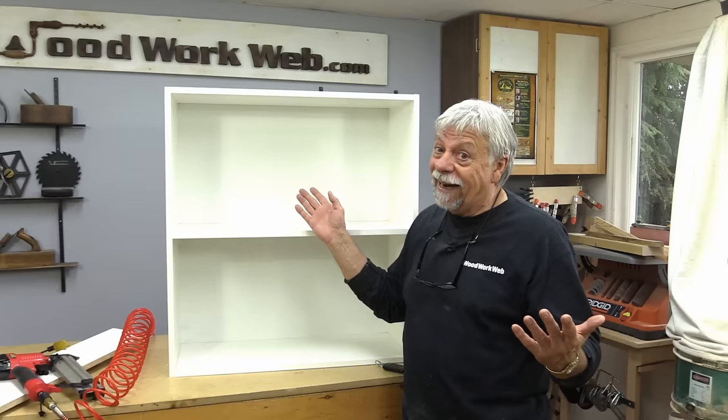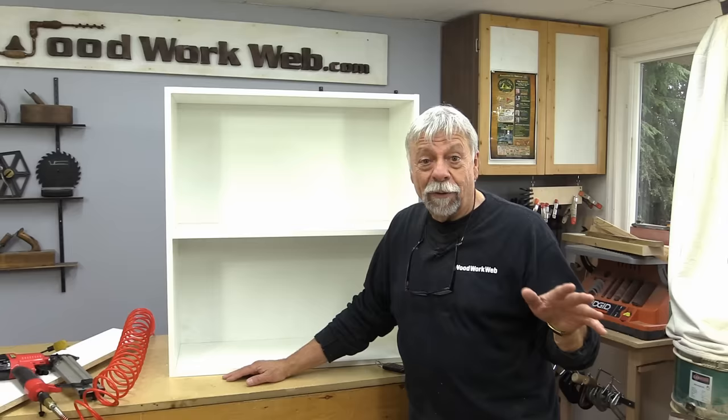Well, that concludes my video for today — making an MDF shelf. It's really that easy, and the nice thing I like about it is there's no painting, there's nothing to do, it's all ready to go. I've got the space in the laundry room already. I'll show you some before and after pictures so you'll be able to see what it looks like. I'm Colin Kinnett for WoodworkWeb — thanks for watching.